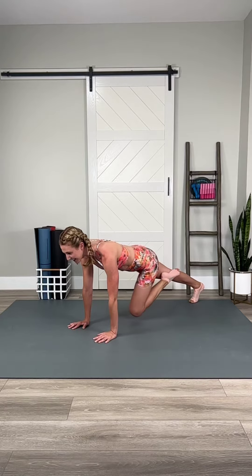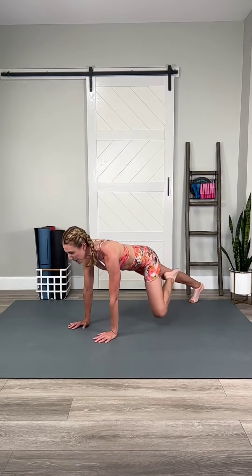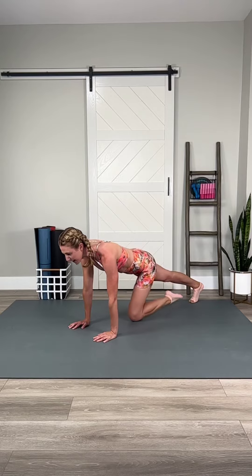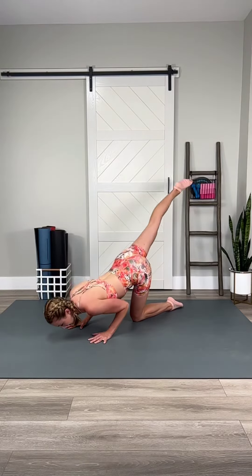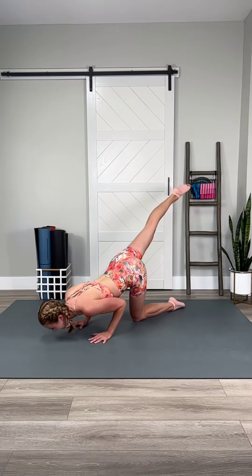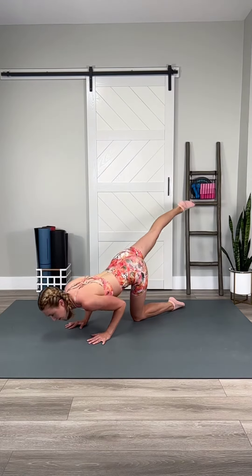Out, in. Yes, you can. Bring your core back to life right here. Exhale, drive your navel deeper towards your spine. Push-up. Lift and lower. Shoulders on fire. Let's go. Keep driving your nose over your hands.